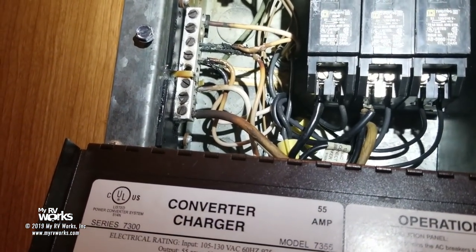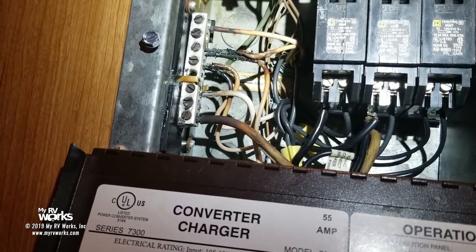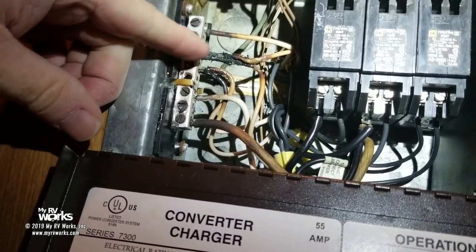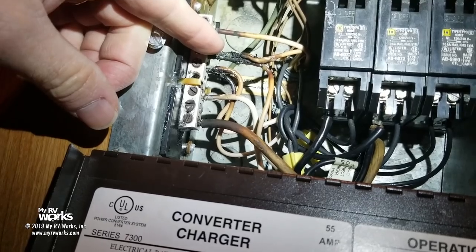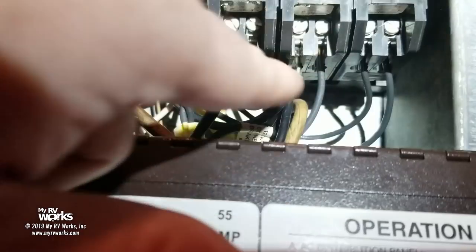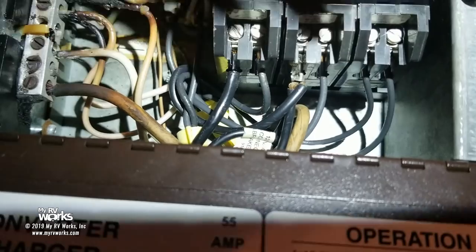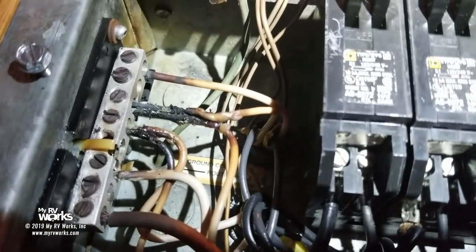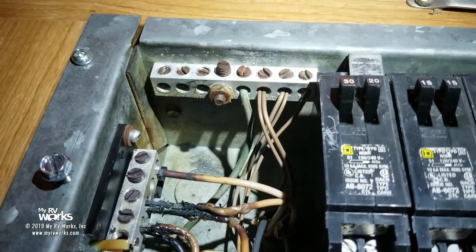We are in very close quarters so I'm not able to get a lot of wide shots, but look here — this is the neutral bus bar and it doesn't take much to see that the neutrals are all melted. When you look over here, the blacks are not melted at all. The breakers are not warm, but the neutral is obviously melted. The grounds also show they may have gotten a little warm in there as well.